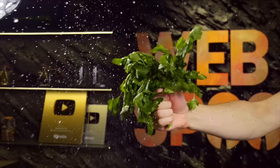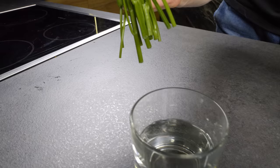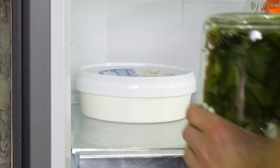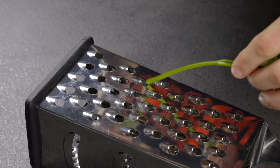Now I'm going to show you how to make the most of parsley with a series of life hacks. To start, I'll show you how to store parsley for maximum freshness. The next hack is about stemming parsley with a grater — you can use it with other greens with big leaves too.